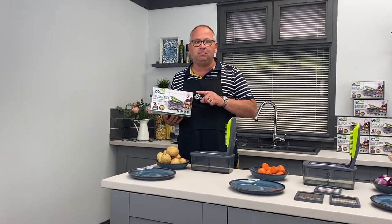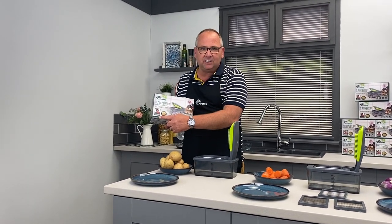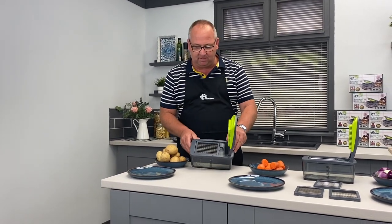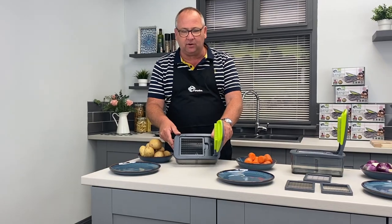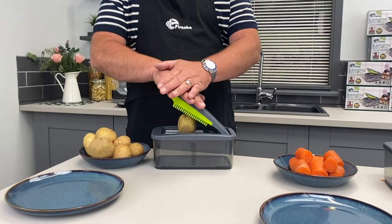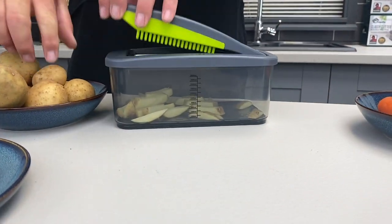Now we're going to show you the classic cutter from Piranha, recommended by TV chef Rusty Lee. First of all, it comes with three blades. I've got the small dicing blade on here and we're going to show you how to make chips. So there's your potato — pop it on, push it down — there's your chips.